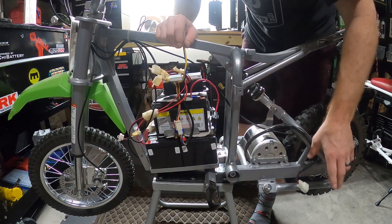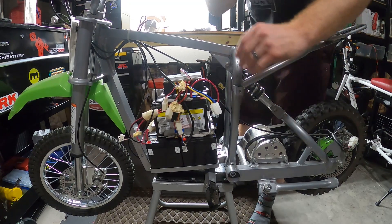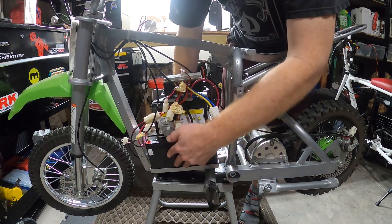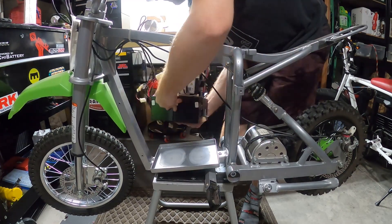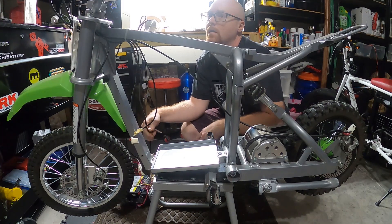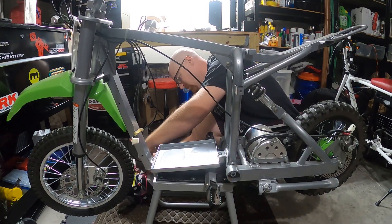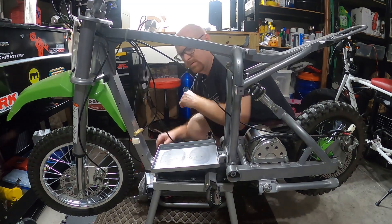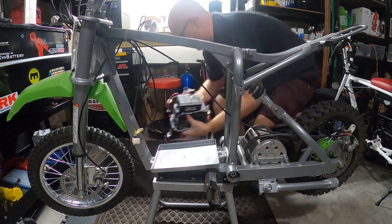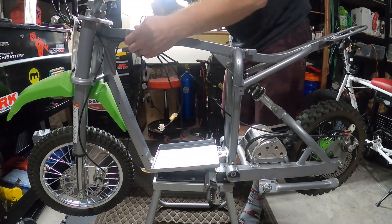So I unplugged a total of three wires: the motor, two coming from the throttle, and of course the ones on the plastic — the charging port and the on/off switch. Let's see if we can just lift this whole thing out of here. I left something plugged — oh yeah, the safety for the brakes, the kill switch — whenever the brake is pushed the motor will cut out. Forgot about that one. Make sure you unplug that as well. Actually we're not even going to plug that back up.